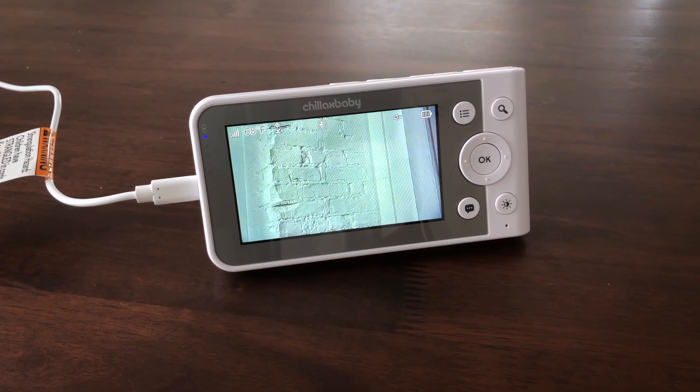At the front of the parent unit is a two-way talk button labeled with a cloud icon. Press and hold the two-way talk button to talk to your baby through the baby unit's loudspeaker. The icon will be displayed at the top of the LCD screen. To stop the talk back, just release the hold of the button.